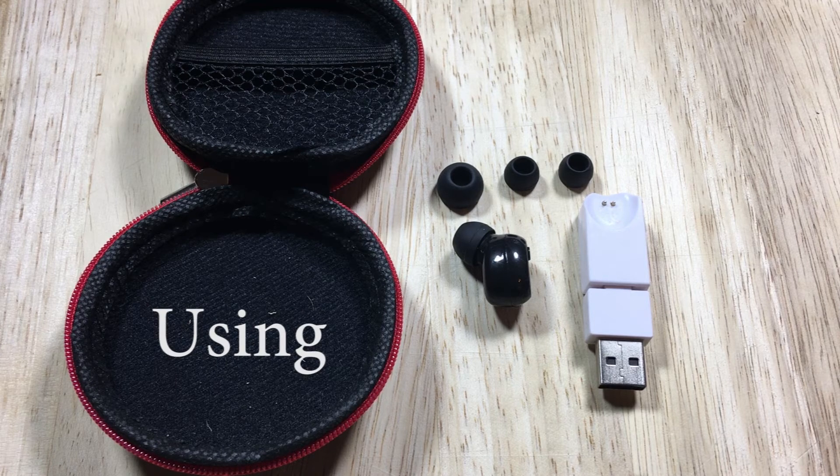Operating the DABS earbud: to power on the device, press and hold the multifunction button until you hear the audible power on message. The same process should be used to power off the device.